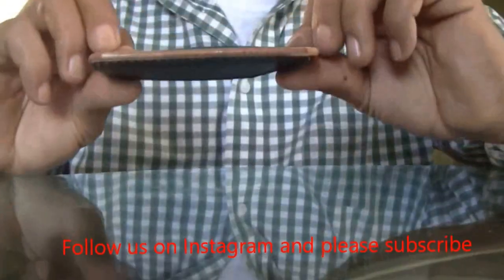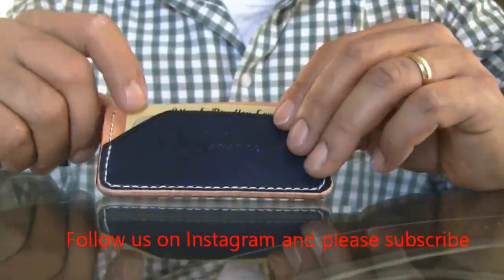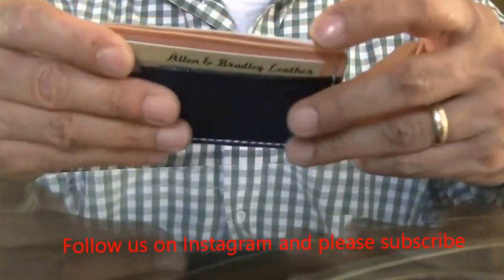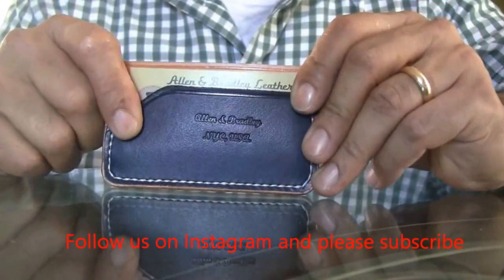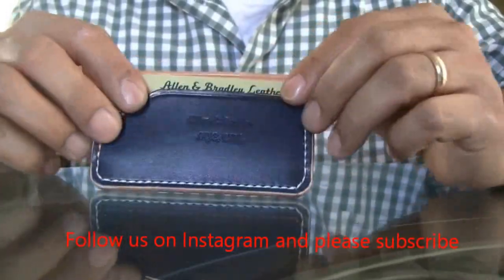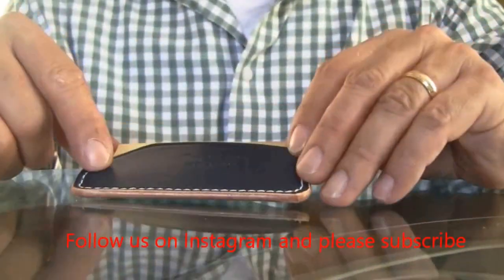This second one uses the same leather — vegetable tan, four-to-five ounces, natural. This one has been dyed royal blue with pro dye, and it came out really nice. It's absolutely beautiful and exactly the same size as the first wallet.